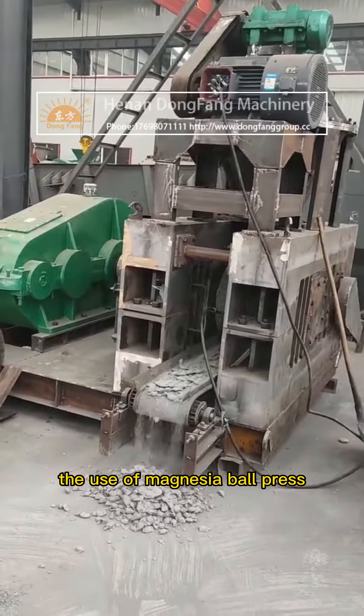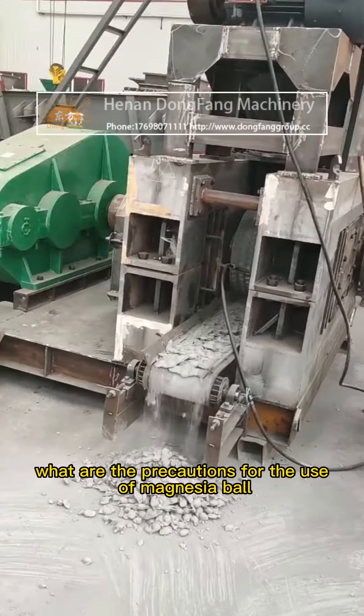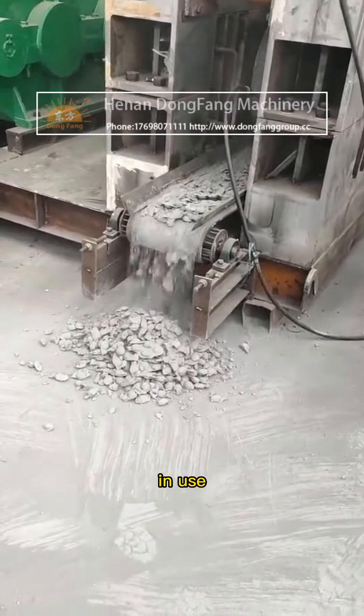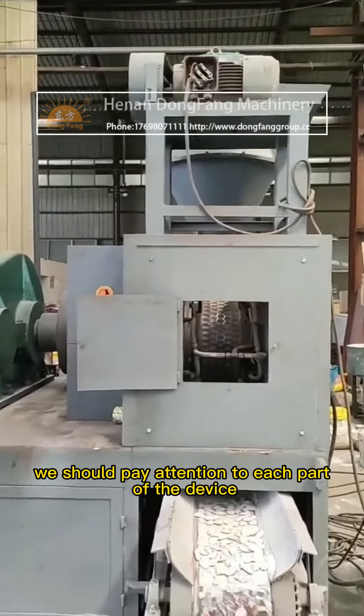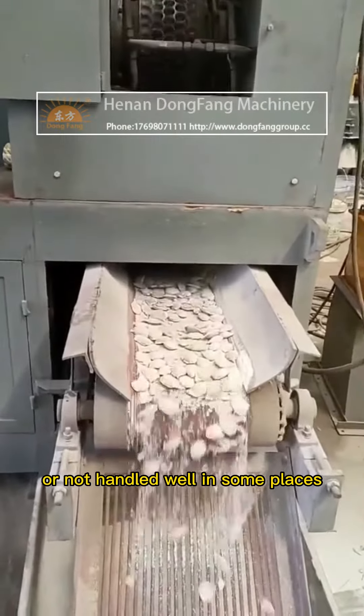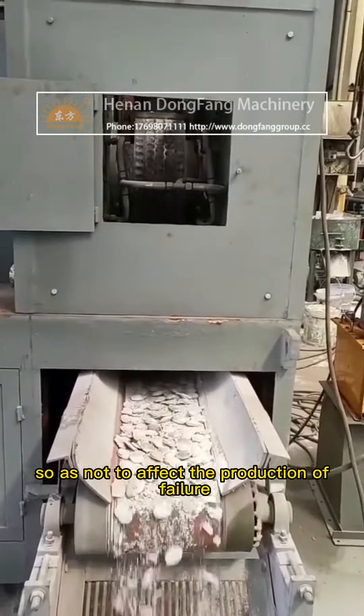What are the precautions for the use of a magnesia ball press? When using a magnesia ball press, we should pay attention to checking each part of the device to see if there is any looseness or other issues that have not been handled well, so as not to cause production failures.